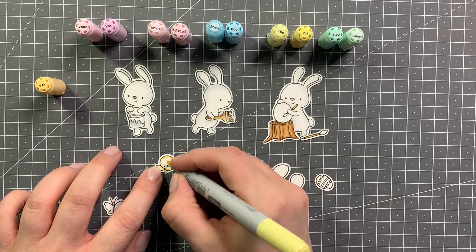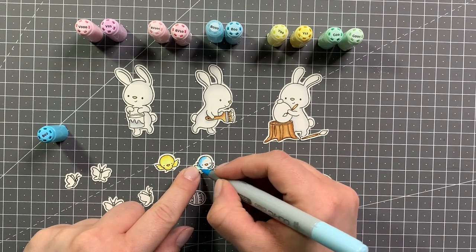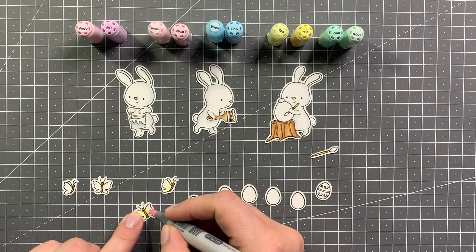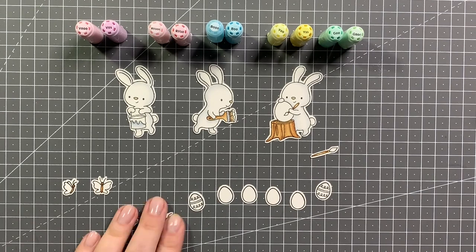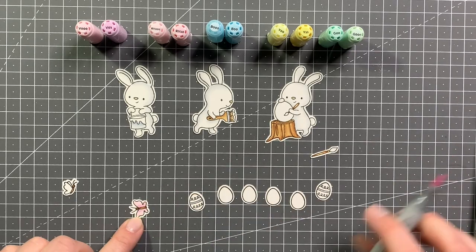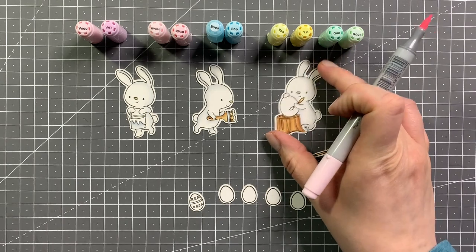Now I'm moving on to the rest of my images. I'm using the same yellow combination as I did before for one of the birds — Y21, Y11, and Y00 — and again with the YR02 for the beak. The second one is a little blue bird with B02, B00, and B000. I used the same E markers as before for the bodies of the butterflies, the E35 and E33. Now I'm blending in the Y00 with RV000 and RV10 to give a faded look to the butterflies. I have two with a pink-to-yellow fade and two just pink ones.